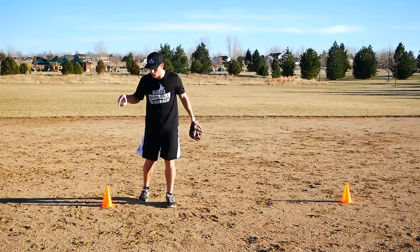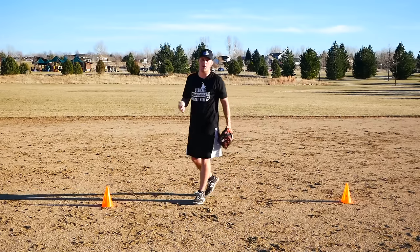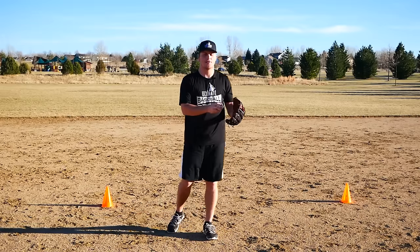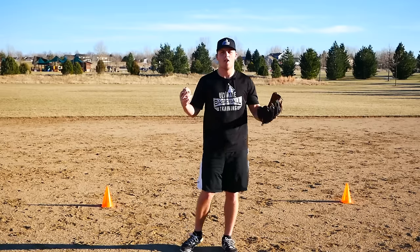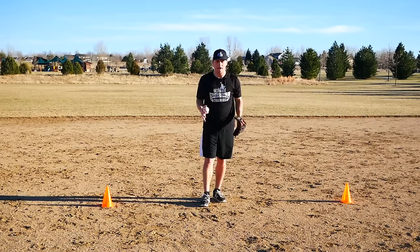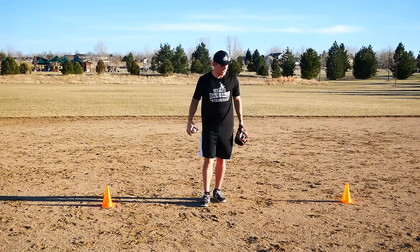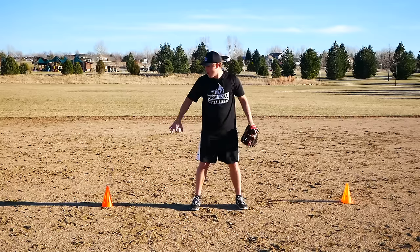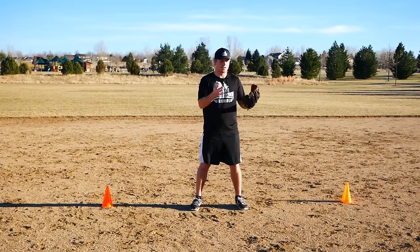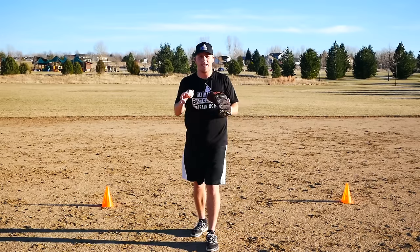The very first drill is the Goalie Drill. You're going to need two cones — I set up a cone here and a cone here, about five or six yards apart. You'll have to experiment depending on the age of the players, their experience level, and how quick they are. You can have a player or a group of players form teams and make it a competition. They're going to start with their heels on this line in the middle of the cones.